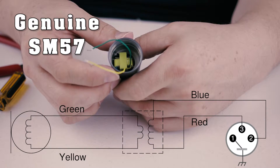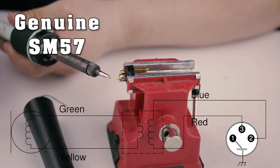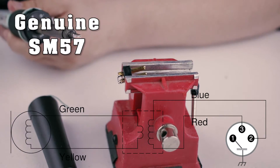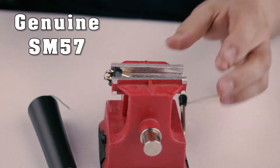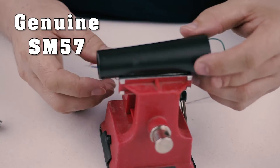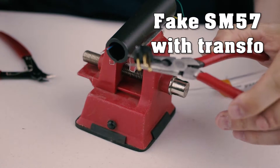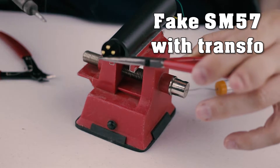So should you buy a fake microphone? Of course not. You don't know what you're buying. I did these videos for two reasons. The first was to inform people of how bad they can turn out and how random the results can be. I also did the videos to help those who've been screwed or bought a fake microphone by mistake.